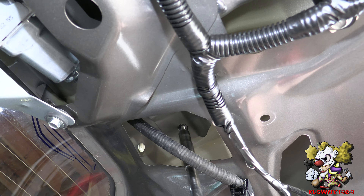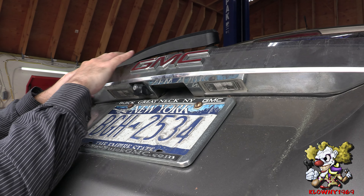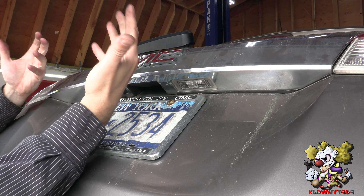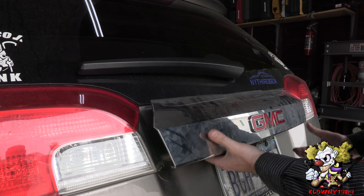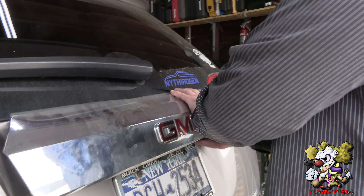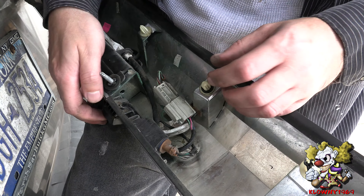The first thing you do here is open up the trunk. There's a little panel here — go in with a little pry tool behind it and take that off. That's a T30 Torx. That was loose — somebody's been in here before, wasn't me.